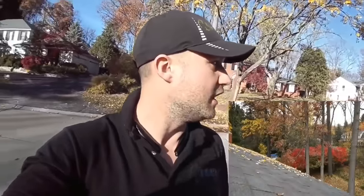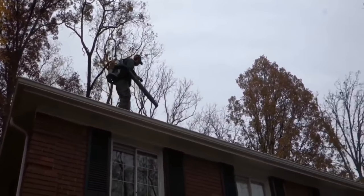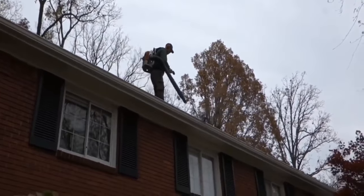Climb up with a backpack blower and blow it all out, including all the downspouts. Don't do it if it's wet because it will blow crap all over the house. Some people will get upset even if you blow stuff into their garden beds — it depends on the customer. Our deal is $85 if we're already on the property doing the fall cleanup. Like these two houses behind me — we're doing the fall cleanup, so $400 per house for full leaf cleanup and gutter cleaning. If you have to drive out separately, $150.